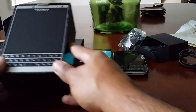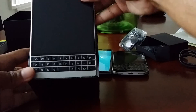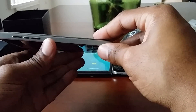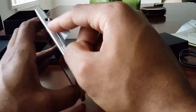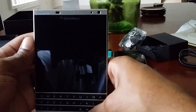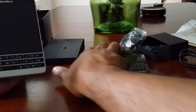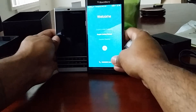Now for another unboxing — the Passport, the beast silver edition. This one literally just got in the mail today. It came out earlier this year. You've got your volume rocker, mute button, the 3.5mm headphone jack is on the top which I prefer, power button, 5 megapixel front-facing camera, speaker grill, and a 13 megapixel rear camera.